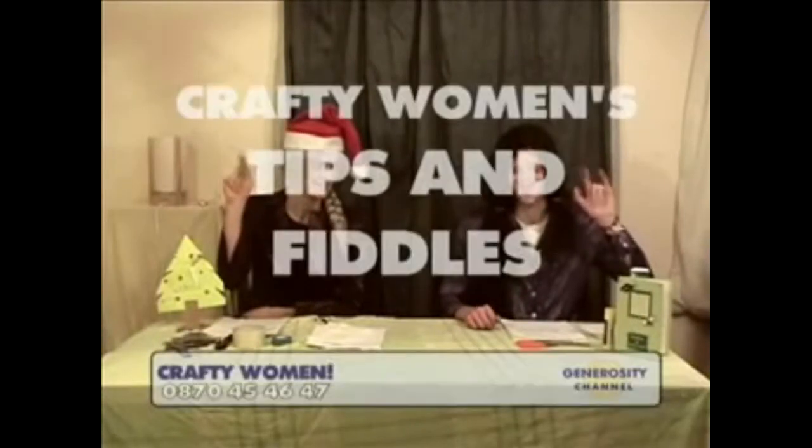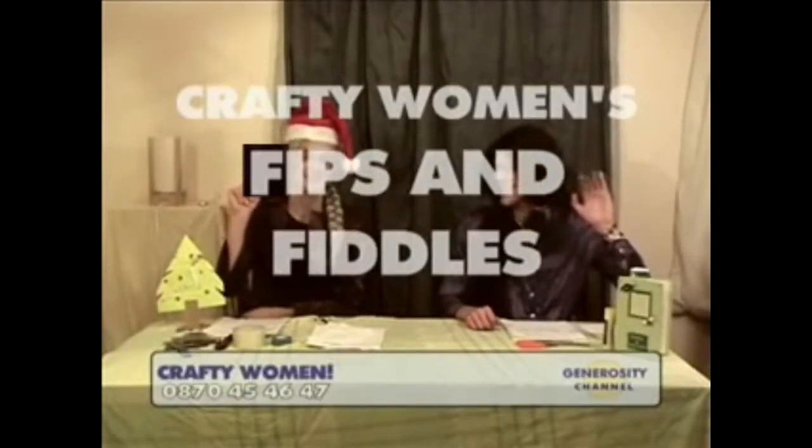Hello there, and welcome to one of the crafty women's tips and fiddles. I'm being Jujun, and I'm being Sacrificy.